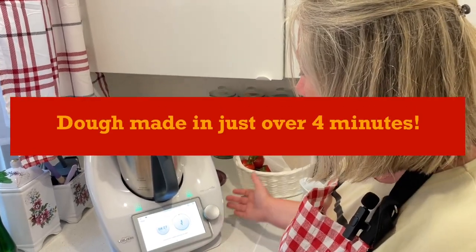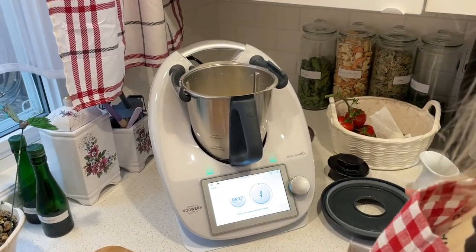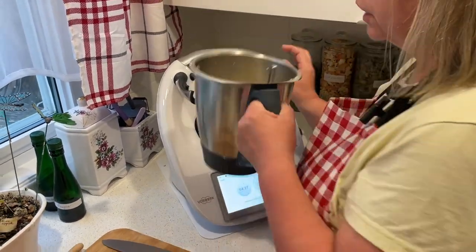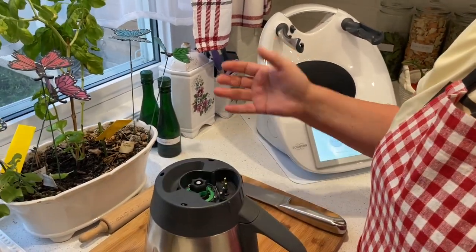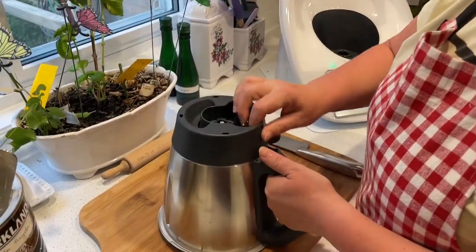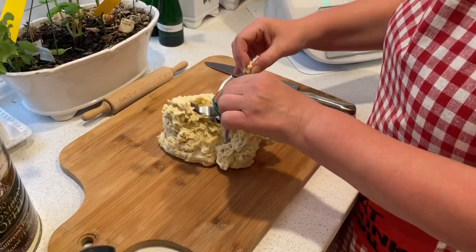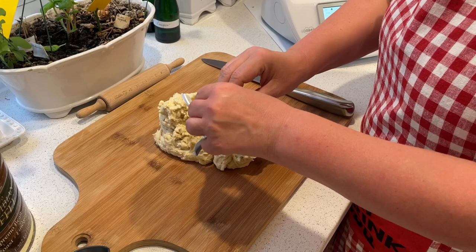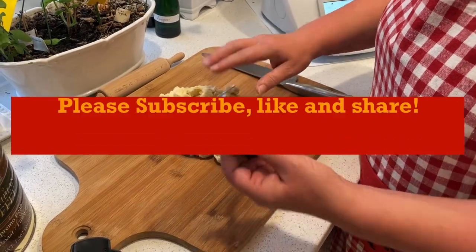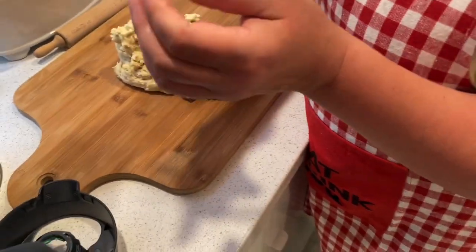Four minutes, four and a half minutes actually — I would like to see a woman who is going to knead dough in four and a half minutes. I don't know anybody like that! So we're just taking the dough out, cleaning off the knife. That's another feature I love about this machine — the knife is removable and it's really easy.